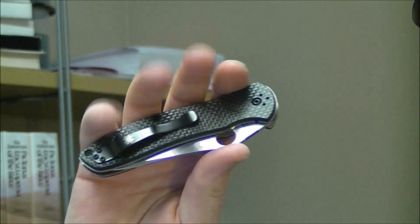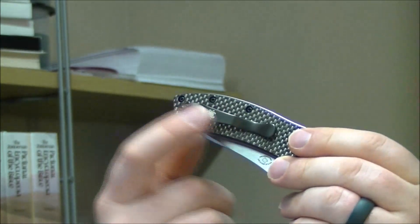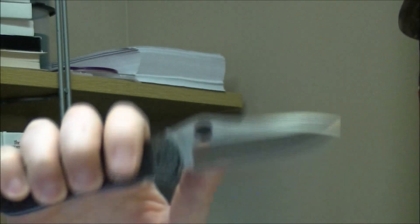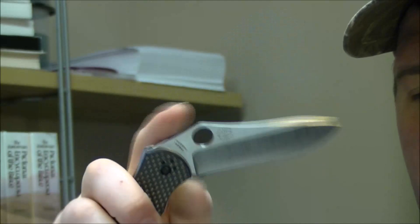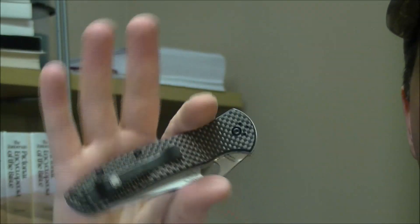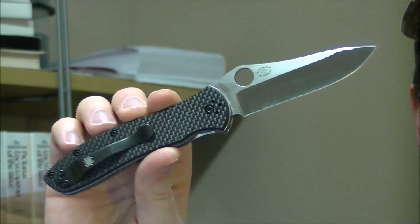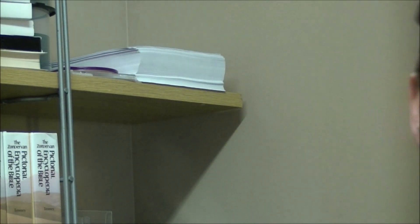Typical Spyderco pocket clip there — three screw clip. I think this is a knife that would work really, really well with a Casey Lynch deep carry clip, and that's probably what I will end up doing with it. I think that's pretty well everything you need to know about this. If you've got any questions, feel free to drop those in the comments below. I will be doing a full review a little bit down the road. Just wanted to get this out there so you could see this knife and get a little bit of data about it, especially if you were thinking of picking one up. Thanks for watching and we'll talk to you later.